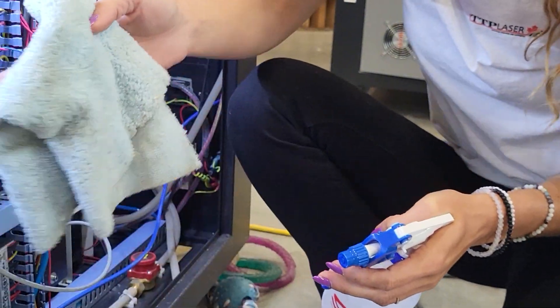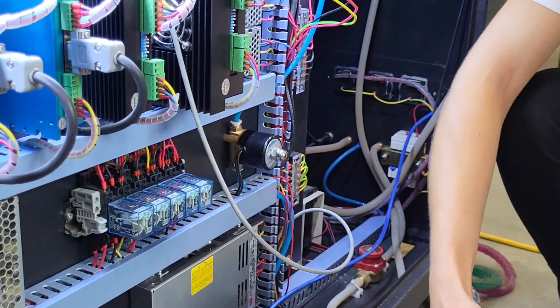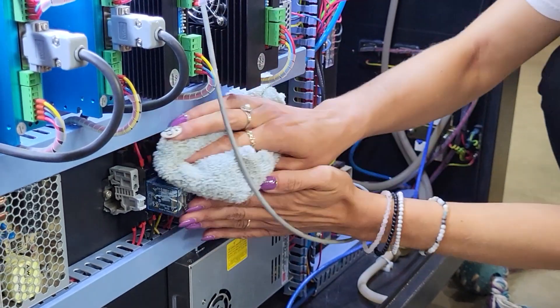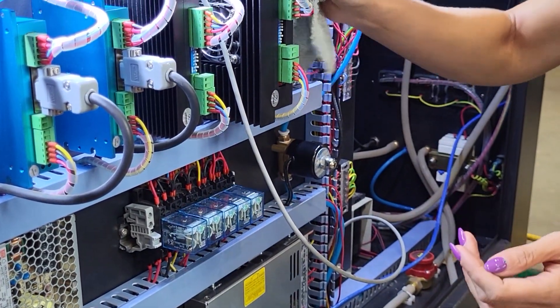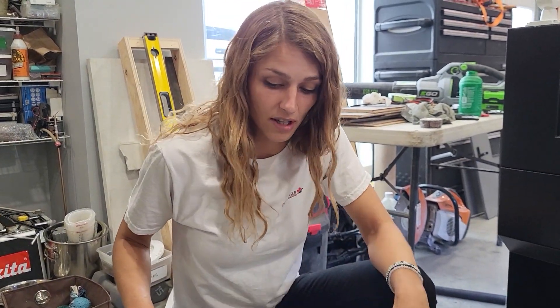When cleaning the component compartment, make sure to just spray your cloth — you do not want to be spraying liquid onto any of your electronics. Just give it a spray and wipe them down, being careful not to unplug anything.